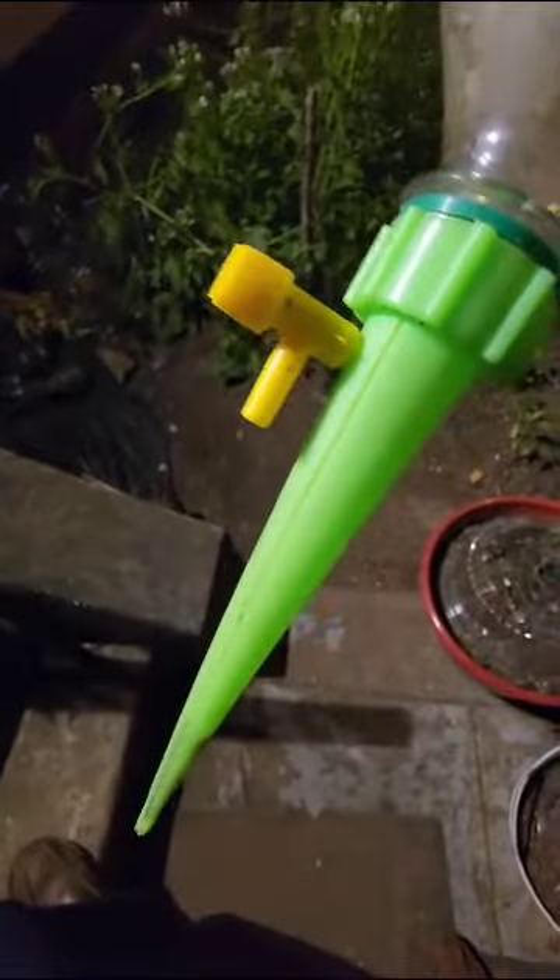Press it gently so that the dust will not fall into it, because if the dust falls into it, it might block the outlet here. So that's it.